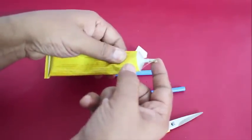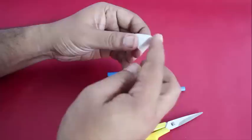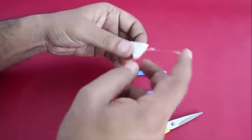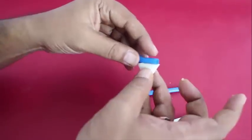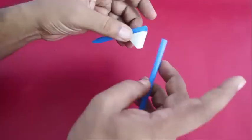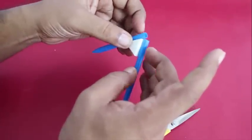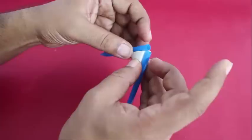Now take the rubber piece and apply glue on 2 sides of the rubber piece and stick the 2 straw pieces. Be careful to push the flute straw over the edge to cover the other straw halfway — this is essential. It ensures that the blocked straw piece works like a mist or a spray, and now you are ready to have fun.